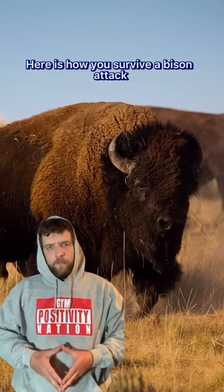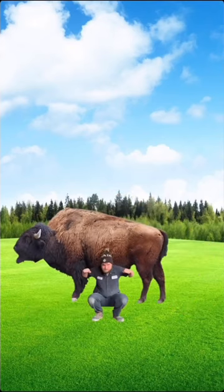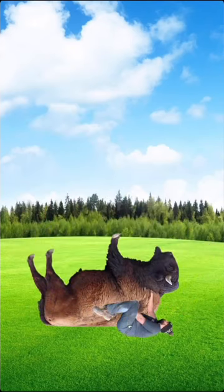Here is how you survive a bison attack. If the bison's charging at you, headbutt it to stun it, roll underneath it, move into squat position, squat it into the air, grab its back, and double knee it in the back on the way down.